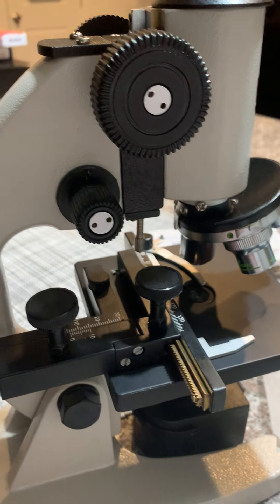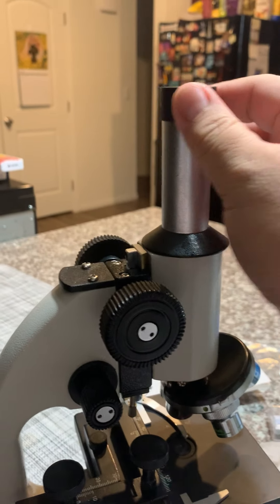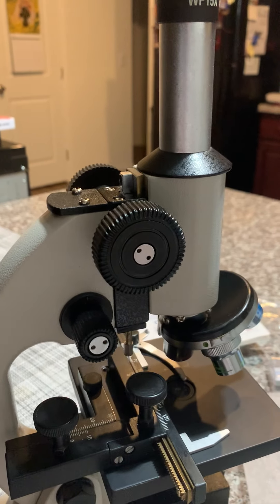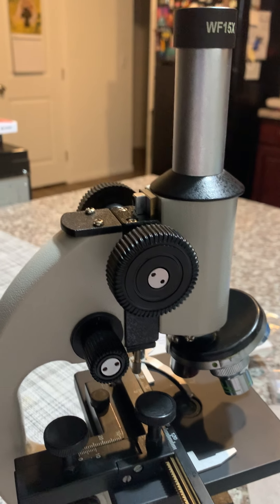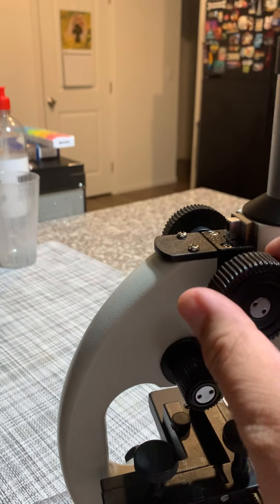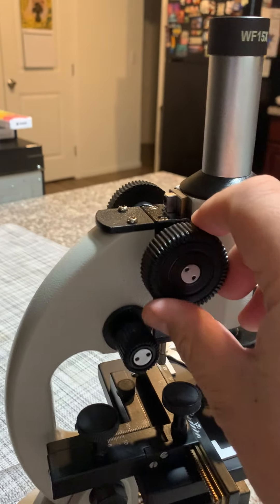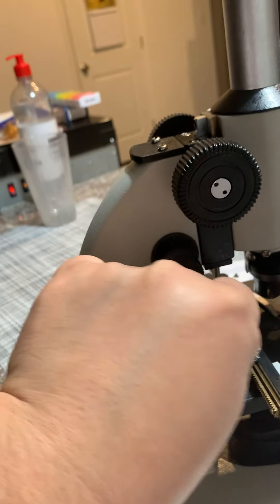On the microscope itself, this is the ocular lens right here. This is the neck. This is the target objective lens, the stage. This is the coarse objective knob, fine objective knob. This is the stage mover that moves the stage up and down, left to right.